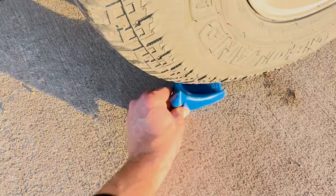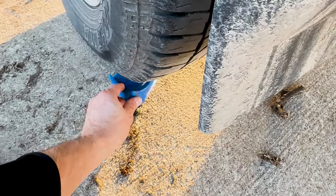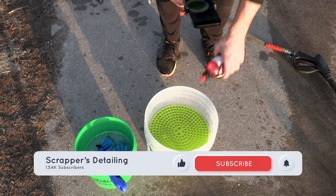I'm starting out by putting these hose guards under the tires to keep the pressure washer hose from getting stuck. Stuck hoses drive me crazy. I've got these guards along with all the other items I'm using today linked in the description below.